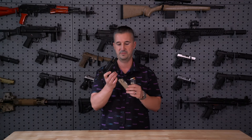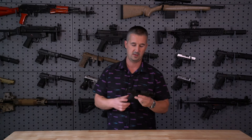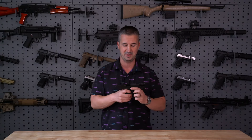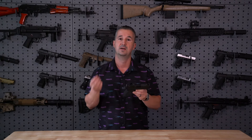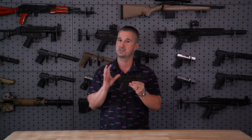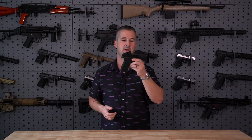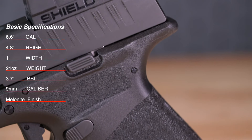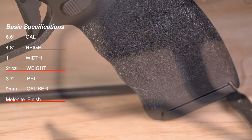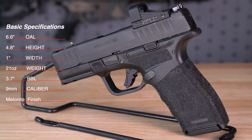First things first, it ships with two magazines: an extended magazine and a flush-fit magazine. This one is already loaded from range training a couple of weeks ago. Let's get the boring stuff out of the way quickly, since I already reviewed this in detail two years ago and the outer dimensions are exactly the same — they just added the integral compensator on the barrel and slide. Brief overview: overall length 6.6 inches, height 4.8 inches, width 1 inch, weight 21 ounces, barrel length 3.7 inches, caliber 9mm, Melonite finish, retail price $699.